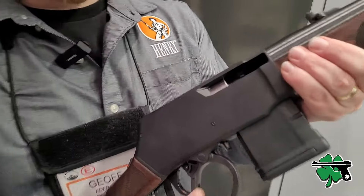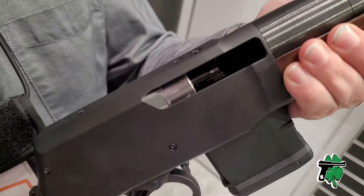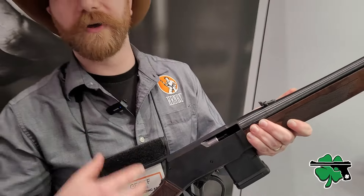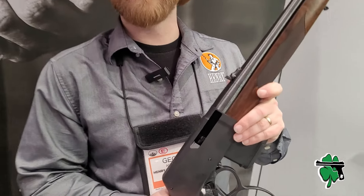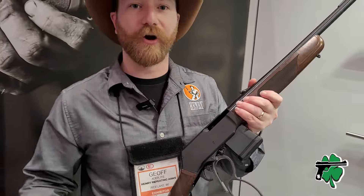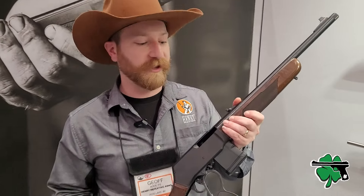You said it was a rotating bolt — is there a reason for that? Yes, if you combine the rotating bolt with the free-floated barrel, you essentially get the same behaviors as a precision bolt action. So we're able to get sub-MOA capabilities out of a lever action — something not normally heard of.